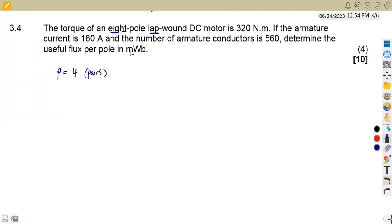It is lap wound, so C is equal to 2P, which is 2 times 4, giving us C = 8. The torque of the DC motor is 320 newton metres.